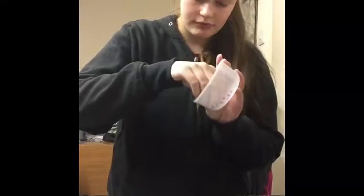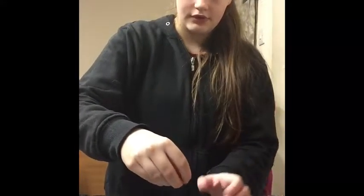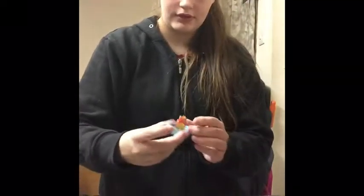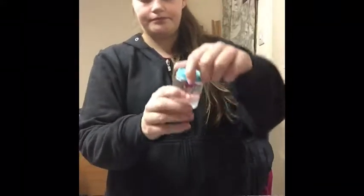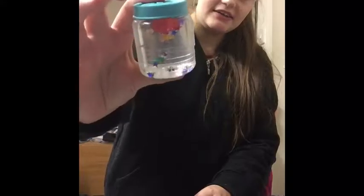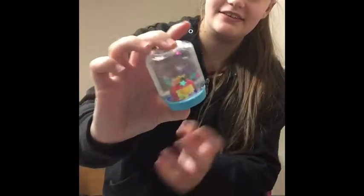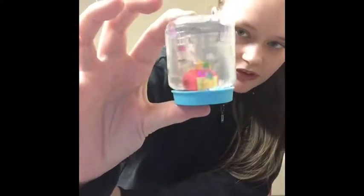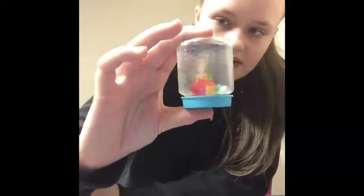I think I might need more sequins in it, but anyway there you go. I'll add some more — it's all stuck to my Shopkin. I'll just keep adding until I'm happy. Ta-da!